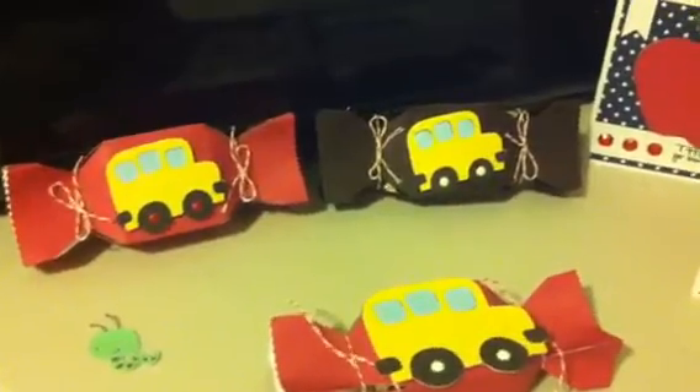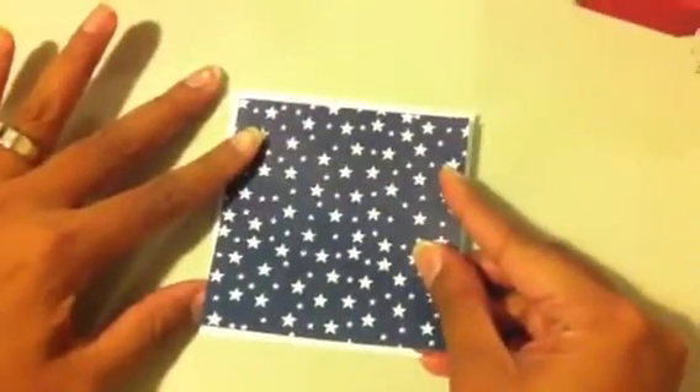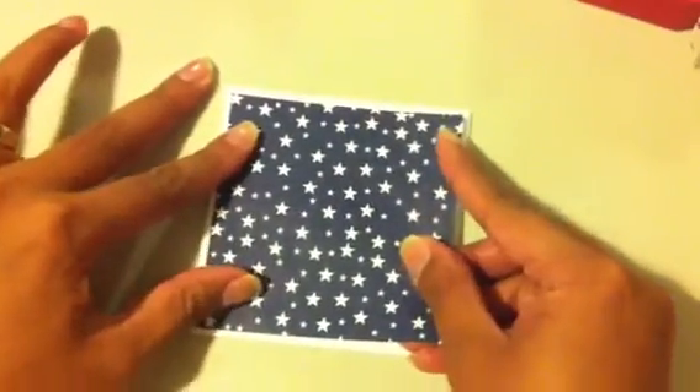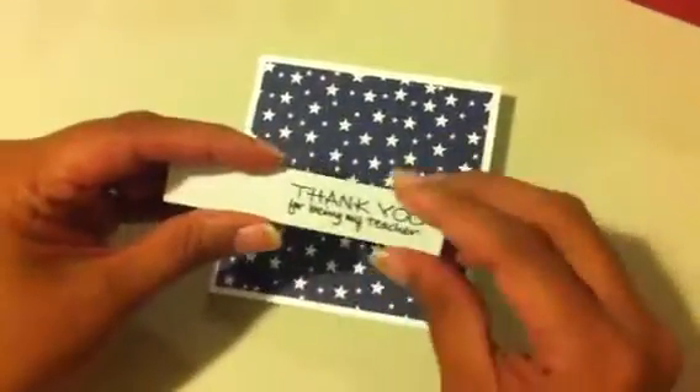I'll show you really quick how to make the card. All you need is a four by four piece of paper. I just use Walmart's Georgia Pacific card stock. This was a DCW sheet — back in the days when I used to go to the Scrapbook Expo, I bought these and they were cut the same exact size, probably their scraps. I'm just going to layer this piece down.